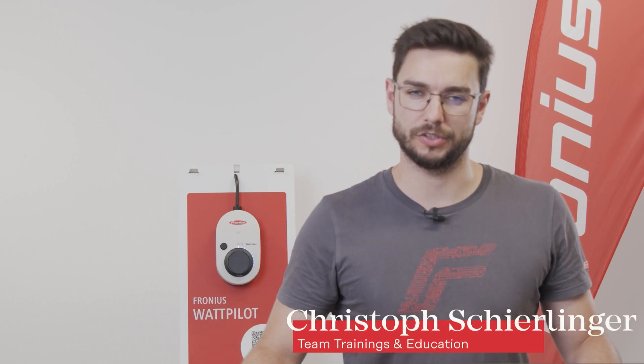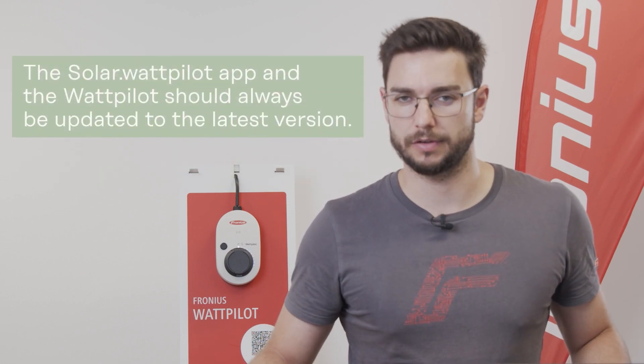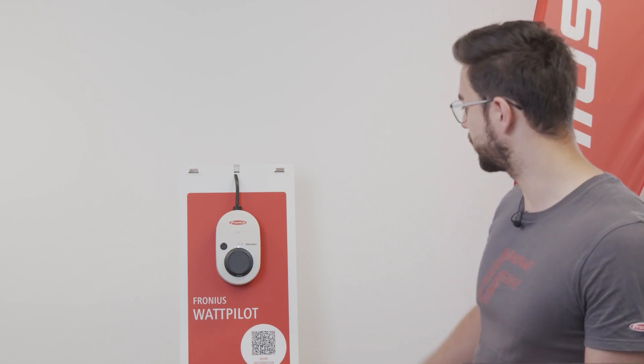Hello and welcome to our today's how-to video. I want to show you how you can commission our Wattpilot correctly in the Solar Wattpilot app. Make sure to download the newest software version of the Solar Wattpilot. In our case we have a Wattpilot right behind me, set up and cabled, so it's power supplied — we can see that because the LEDs are blinking — and we also have the local access point of the Wattpilot open and ready for commissioning.